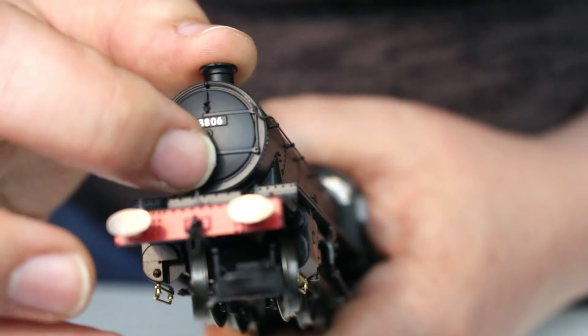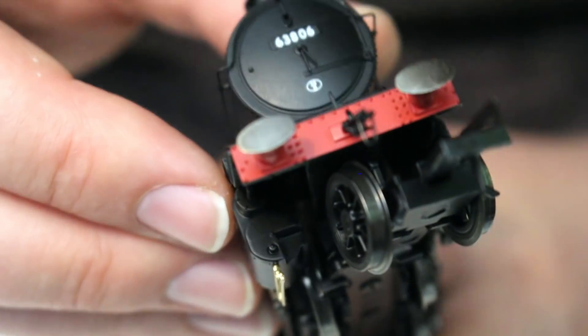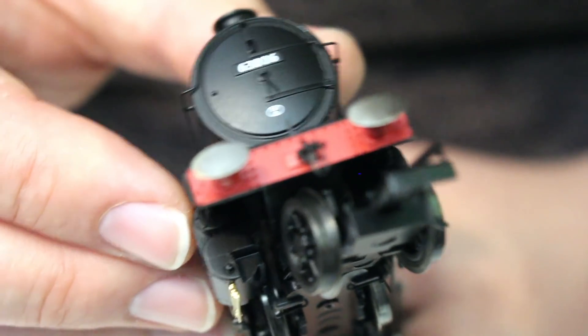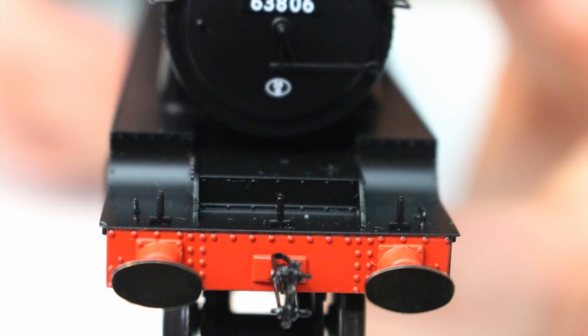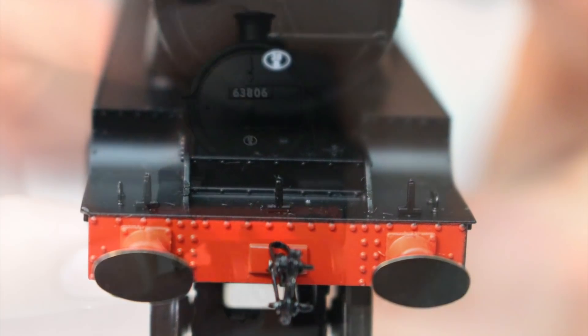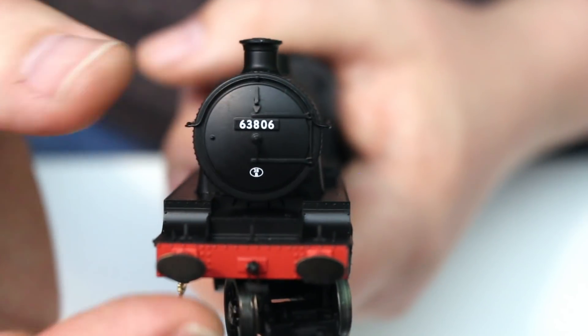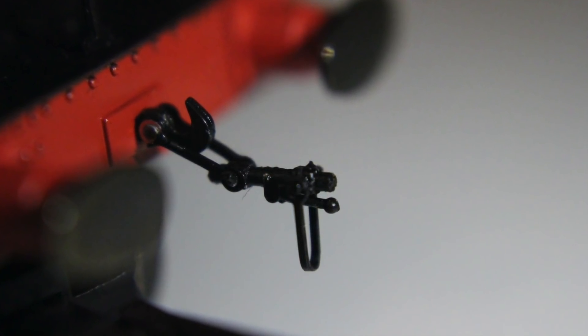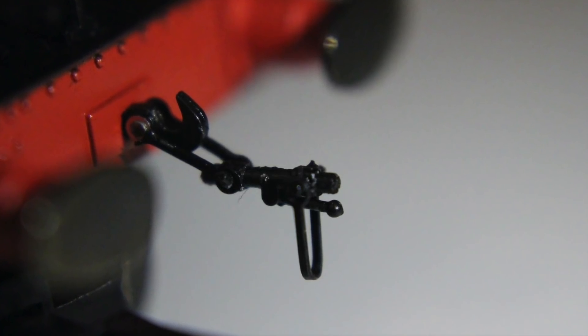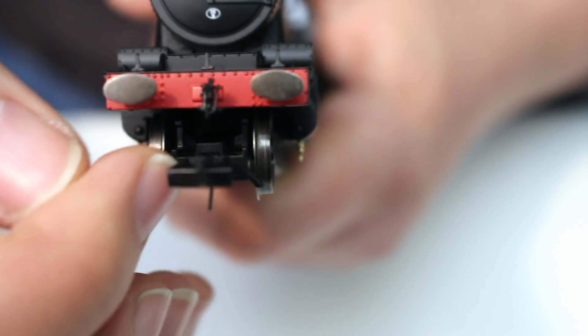The fittings on the smokebox door are really, really nicely done and very delicate — I'm struggling to see that with my naked eye but it is there. The hinges too look very, very fine, almost to the point where you could imagine that it just opens. It doesn't — I've checked — but it does look like it could, just like the real thing. The rest of the front face is captured well with the curving of the running plate and where the frames protrude in the middle. The front buffers are turned metal, oval in shape, and nicely done.